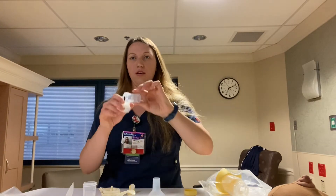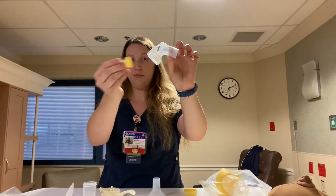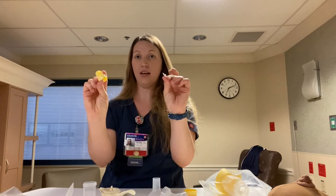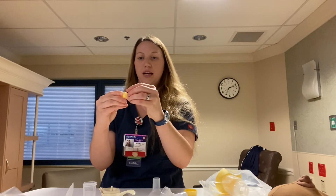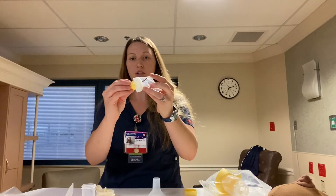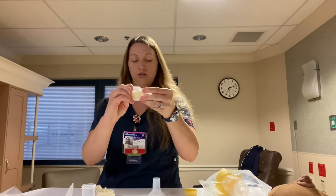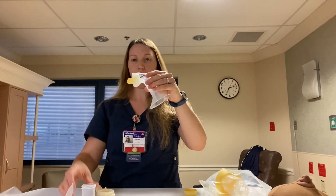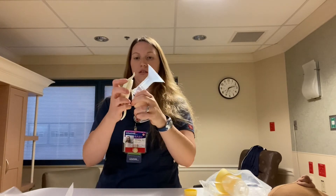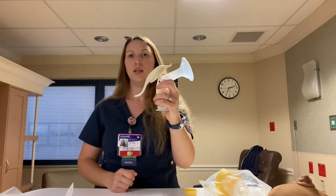I explain to the mom that after she uses the pump, there will be four parts that need to get washed. We have the flange, and then this piece that pops off — it's actually two pieces in one because it has that white membrane you can remove, but I always put it back on so we don't lose it. Whatever size bottle we use, this handle piece does not need to get washed — no fluid should come in contact with it. We pop this piece into place, put the flange in, screw the bottle in place, and pop that into place.